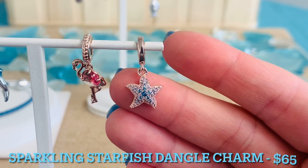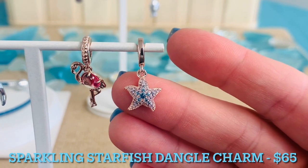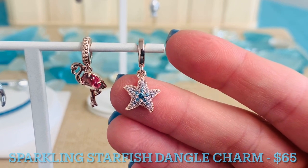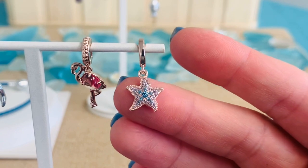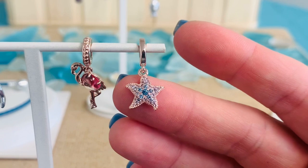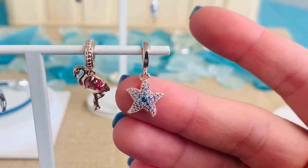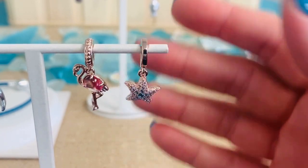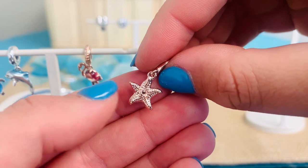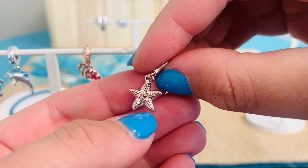Again in our Pandora Rose, we have our Sparkling Starfish Dangle Charm. This is $65 and so sparkly. We have 26 micro and 10 bead set, round, brilliant cut, icy blue crystals, and 11 bead set, round, buff top cut, icy green crystals. The blue and green crystals are all different sizes — it really brings this to life and gives it so much sparkle as it moves and catches the light. On the back of this charm, you've got all that really great detail, and there is a cute little heart in the center.